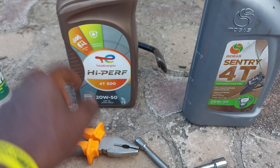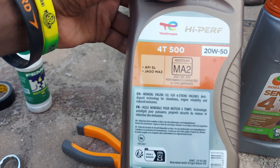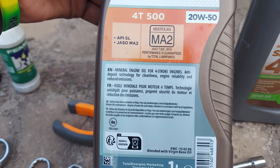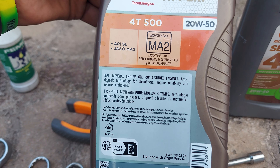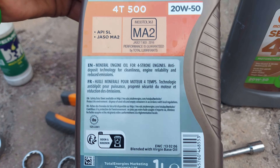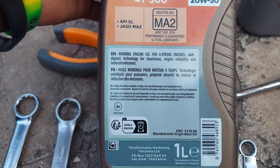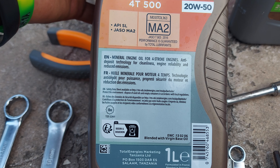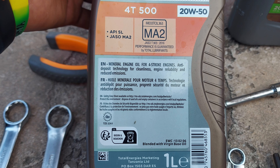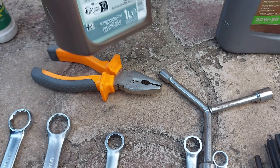There is a small difference between the two oils. This Total one is a mineral engine oil for four-stroke engines — it has anti-deposit technology for cleanliness, engine reliability, and reduced emissions. It also includes instructions on how to properly dispose of the used oil.